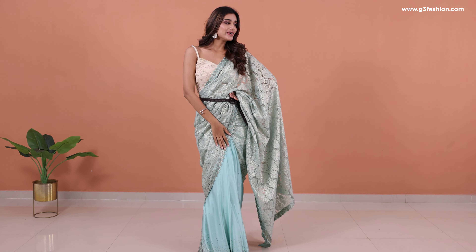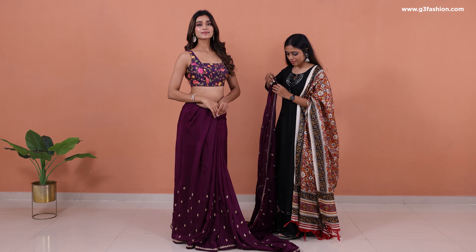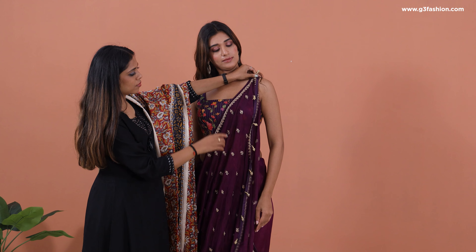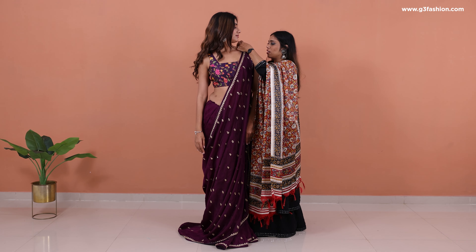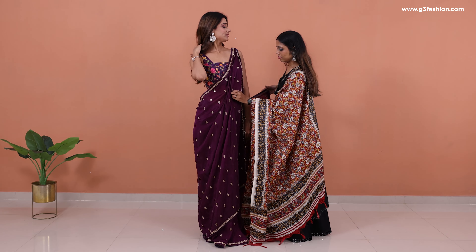Next, we're using a sari in a work concept. Make the lower skirt drapes, then take the whole sari from the back to the front. Hold the top corner of the sari and pin it with the blouse. Now arrange the pleats here.